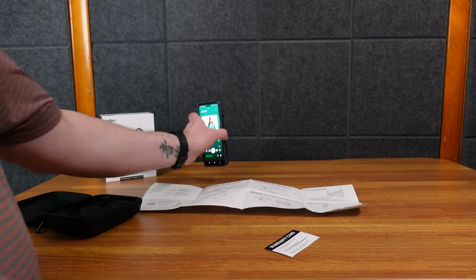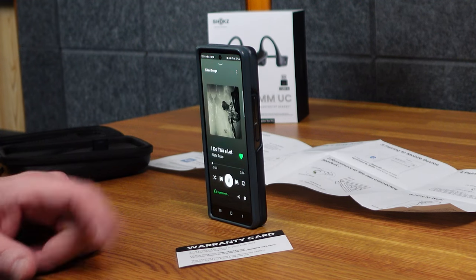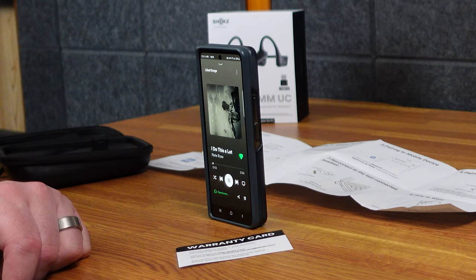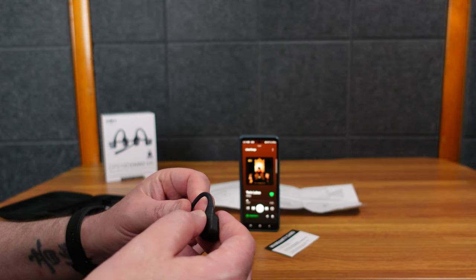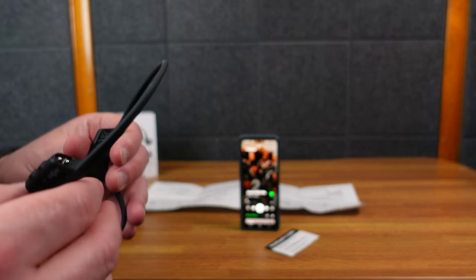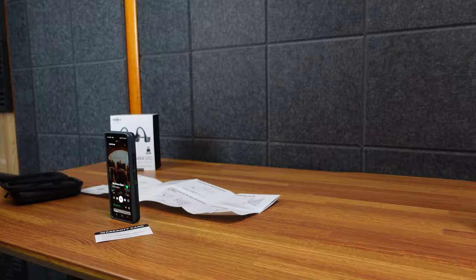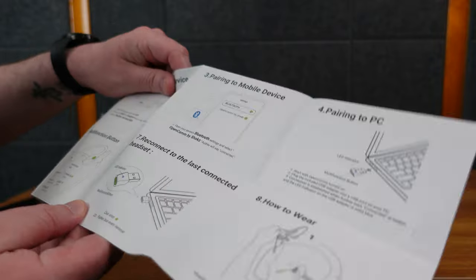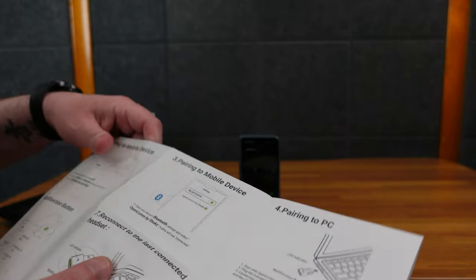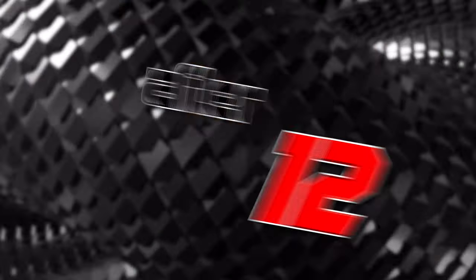If you press once it should pause, press again it plays. A double tap should go to the next song. If I do three taps it should go back — but that doesn't seem to work, which could be a Spotify thing. It seems too confusing to remember how all these different headsets work. The pressing once for play and pause I do like. It says press once to answer a call and press once to end the call — I would prefer you could mute the call.